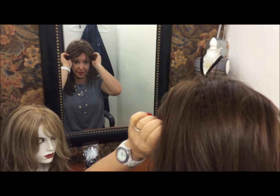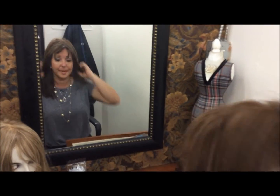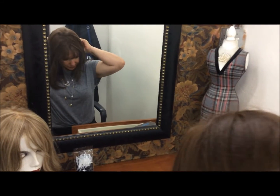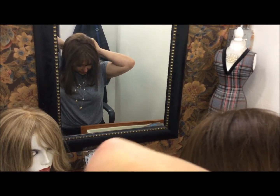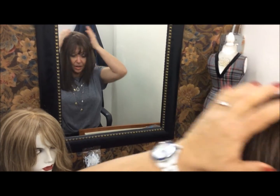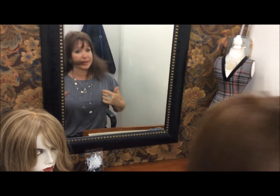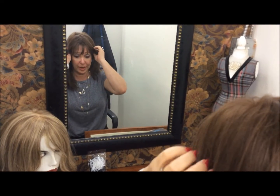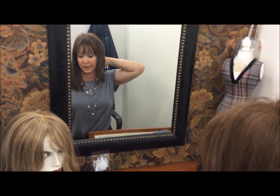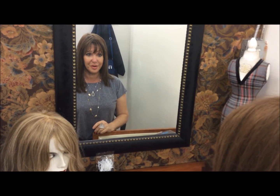Once you have done that, center the wig — find the two ear tabs and center them at your temples. Then proceed to tuck your ponytails all the way under the cap, making sure that the wig is secure and on your head. By doing this, it is secure and it will not slide backwards nor will it slide upwards. The wig is on your head securely and firmly.